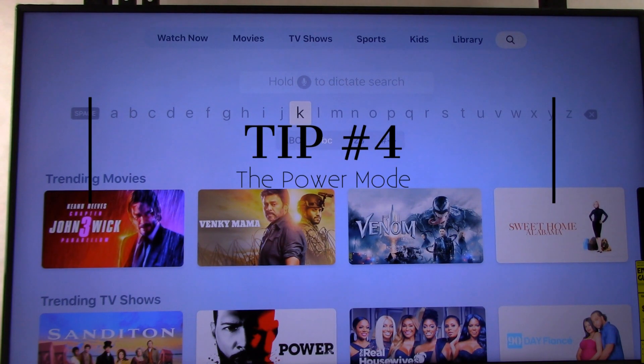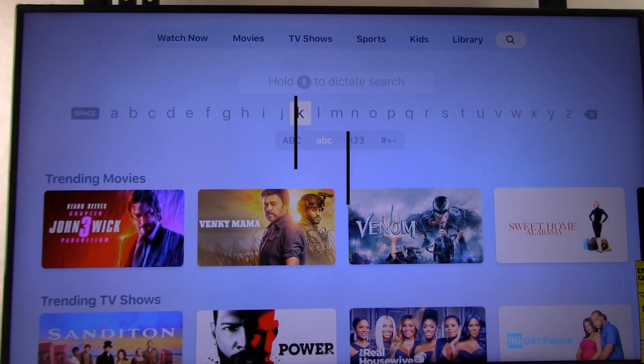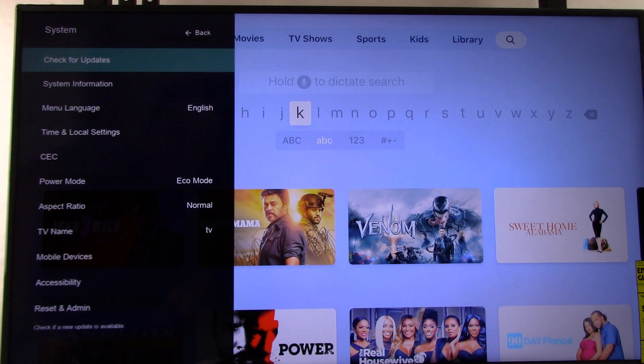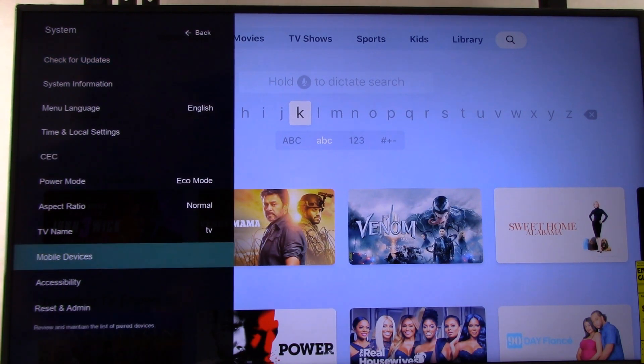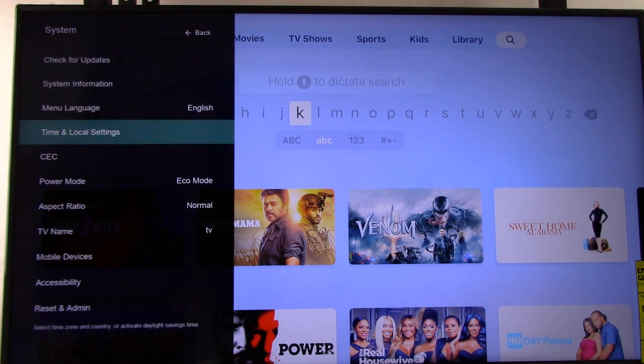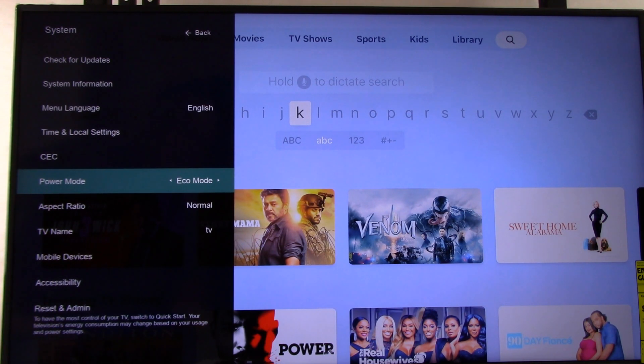Tip number four: the power mode of your television. This is actually a pretty important setting. You may need to adjust it so that Siri works properly, or your app works properly. Grab the remote control that comes with your television, press the Menu button, and scroll down to System. Look for what's called Power Mode — it could be labeled differently on your television. Currently it's set to Eco Mode, which means the television fully shuts off when in the off position. We're going to change that to Quick Start Mode, so that anytime Siri wants to send a signal to the television via the Apple TV 4K, it can.